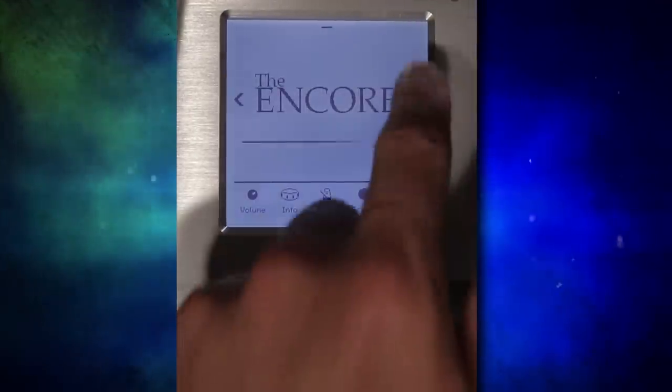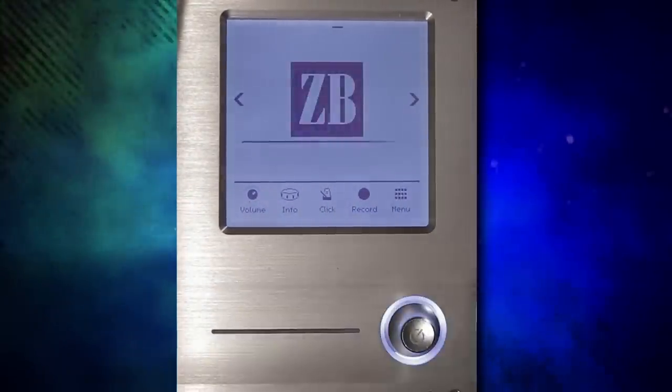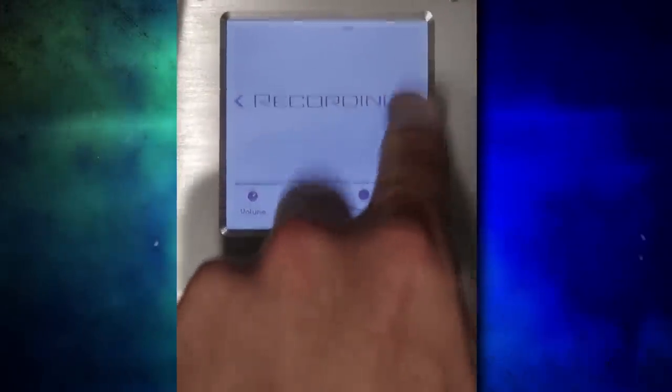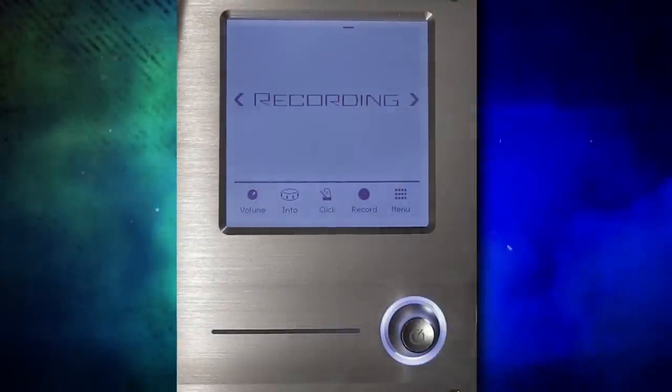So this is the home screen. You can select the kit by pressing these virtual arrows on screen. You do have to wait all the way for the loading in order to go to the next kit — you can't just go through a bunch of them all at once, which can get a little bit annoying.